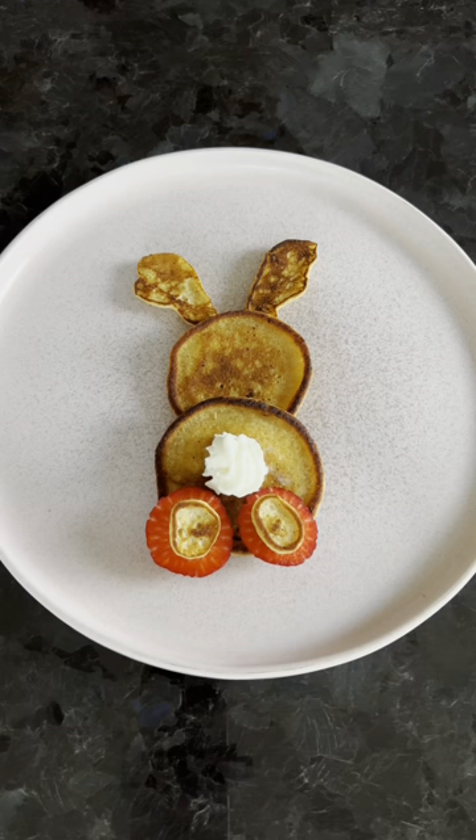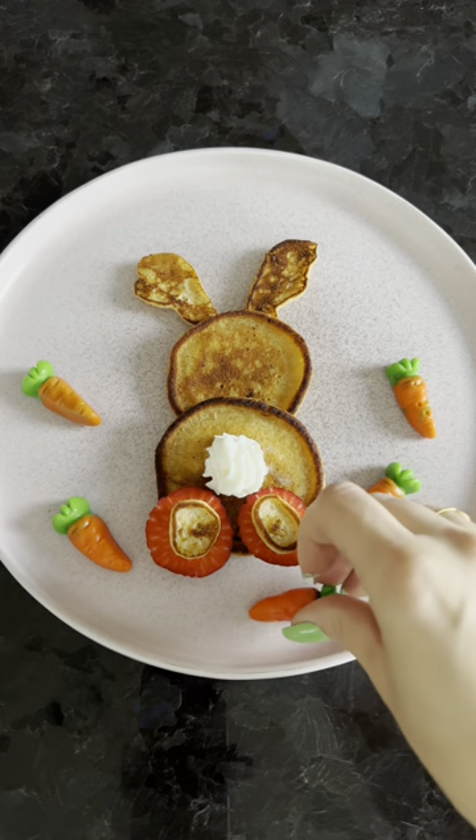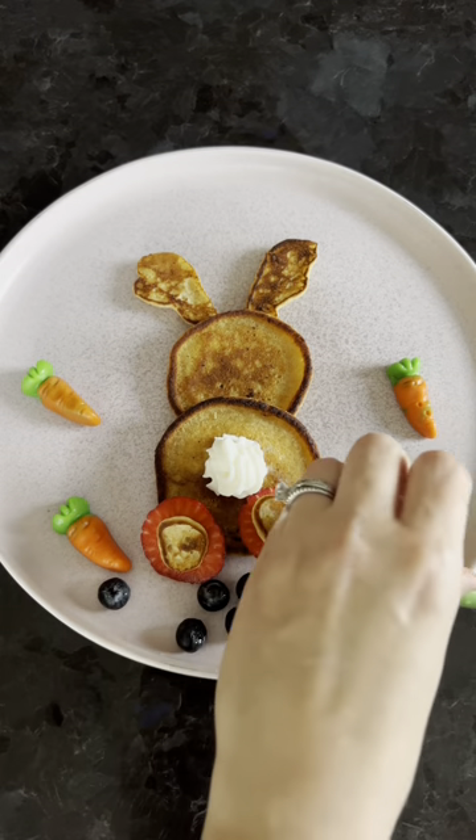two small pancakes for the body and the head, and then you just put a strawberry and two more little pancakes as the feet and a little whipped cream for the bum.